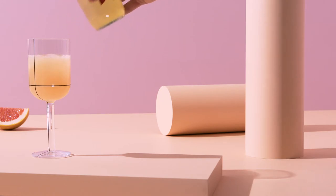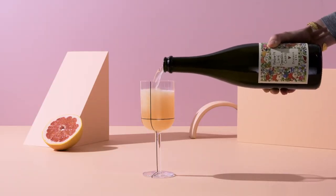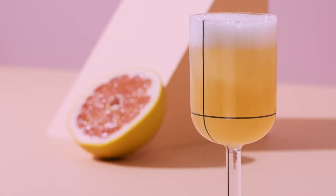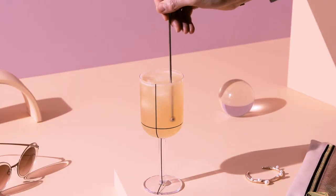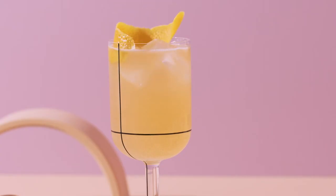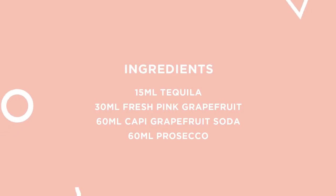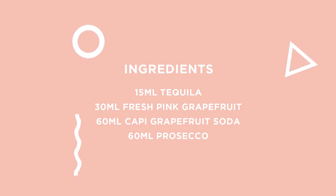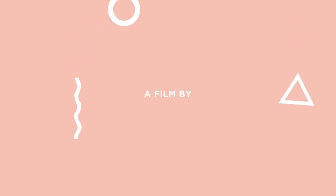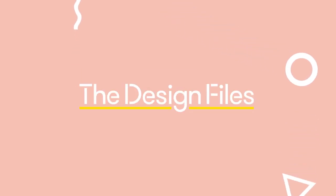Top with Prosecco. Twist a little grapefruit zest over the glass, swizzle, and garnish. Thank you very much.